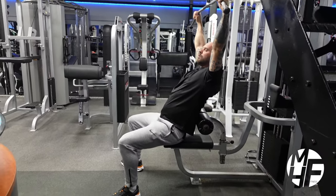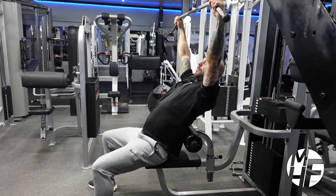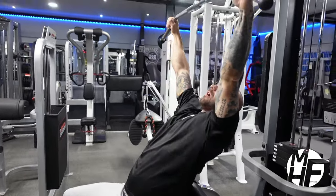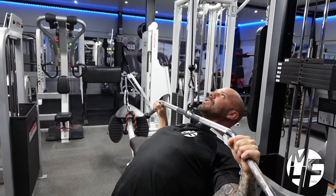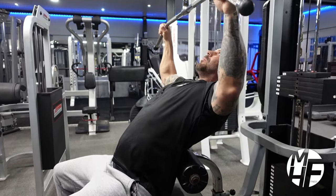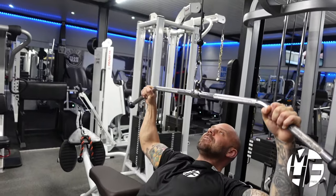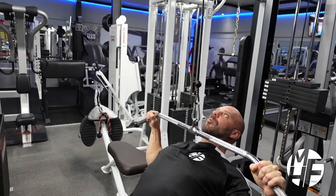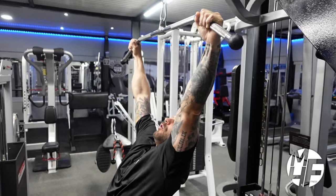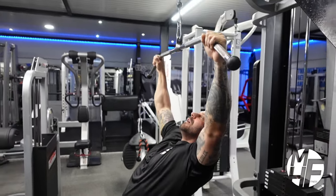You'll notice this exercise actually performs more like a row than a lat pulldown. I'm leaning back but not letting my back touch the pad. I'm trying to keep that cable straight as I drive my elbows down, bringing it to about two or three inches from the collarbone to maintain contraction on the back, then taking it up and fully stretching the lats, pulling it back down and holding that squeeze.